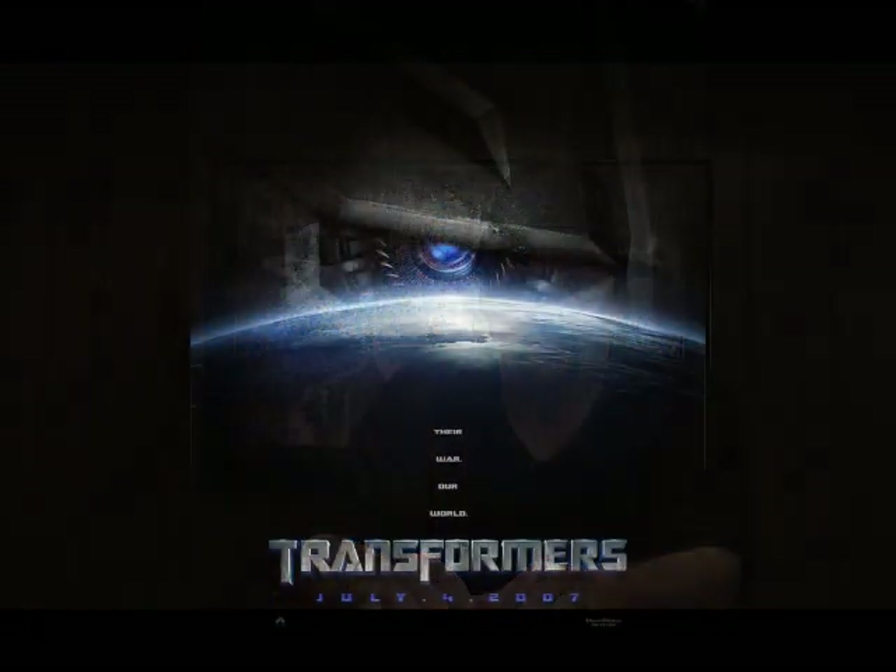Tonight is a DVD review of the Blu-ray Disc Transformers.